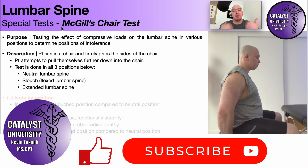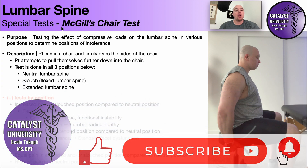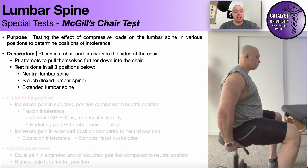Welcome back to Catalyst University. My name is Kevin Tokov, and in this video we're going to be discussing McGill's chair test. This is the same Dr. McGill who came up with McGill's Big Three Core Exercises, which you see all over social media and YouTube, and they're usually used in low back rehab and to promote stability in all three planes of movement of the lumbar spine. We'll get to that in a separate video, but for now, the chair test.